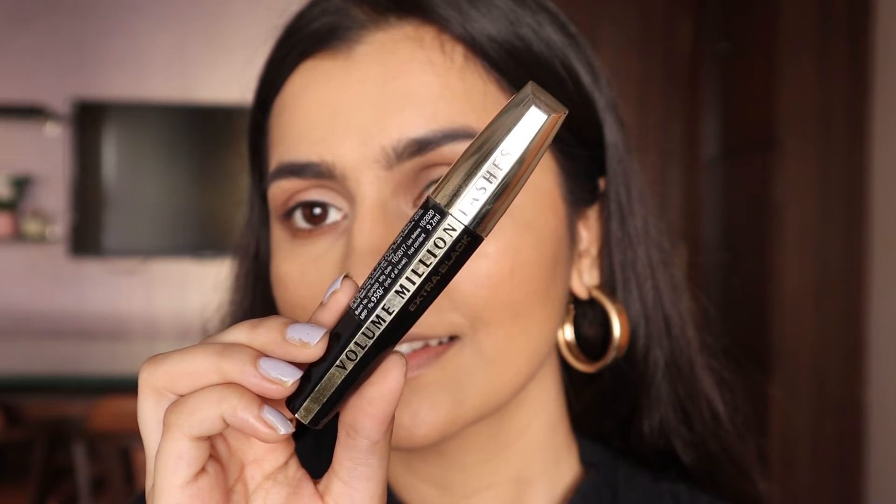I'm just retouching my lower lash line because it got a little blended out with the concealer. For mascara I'm going to use my current favorite — the L'Oreal Volume Million Lashes. I used to think it didn't volumize a lot but I was wrong — I spoke too soon. This is the best mascara I've used; it lengthens and volumizes beautifully. It's a little expensive but so worth the price.